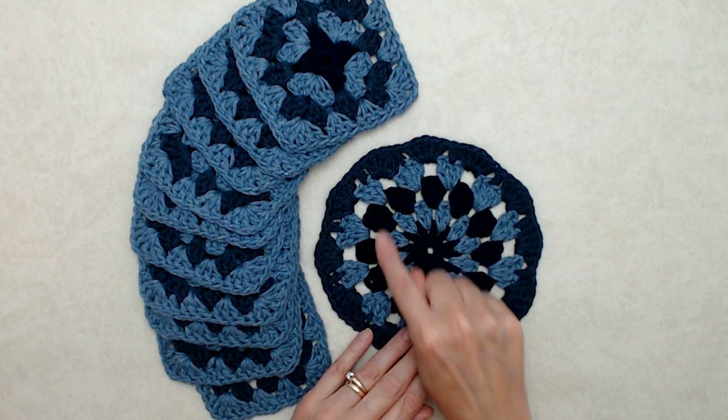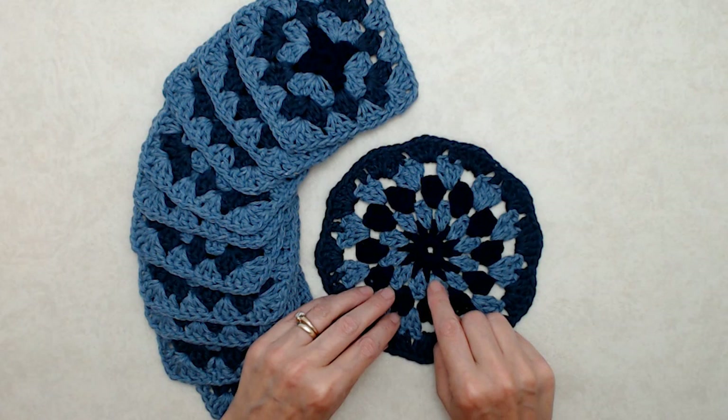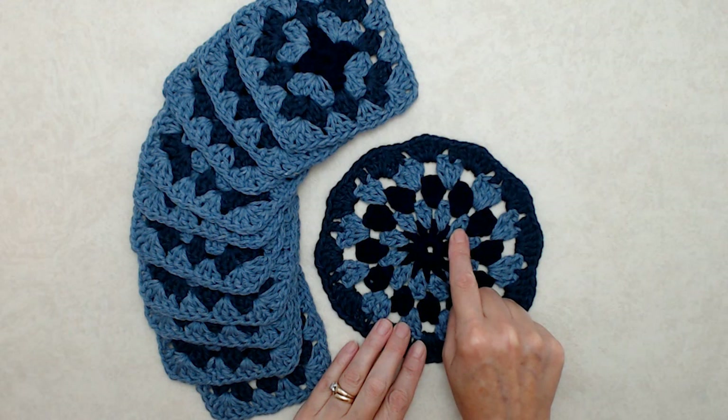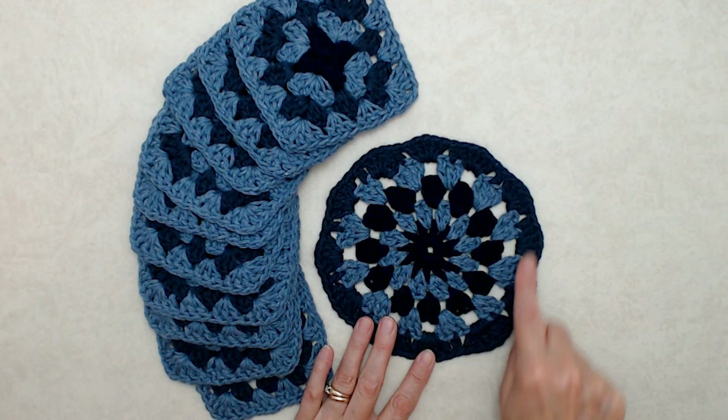I also have a tutorial for the round motif, which will be in the blog post description box below. You'll do rounds one to four exactly as that pattern, and then I'll show you in this tutorial how to do the final round. The colors I'm using are bright navy, bright navy, then blue jean, bright navy, blue jean, and then indigo.